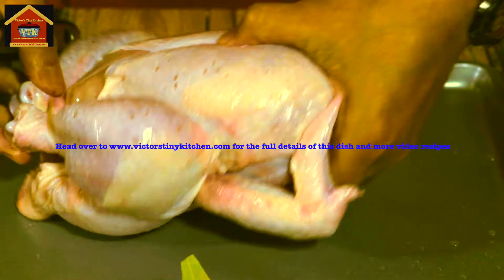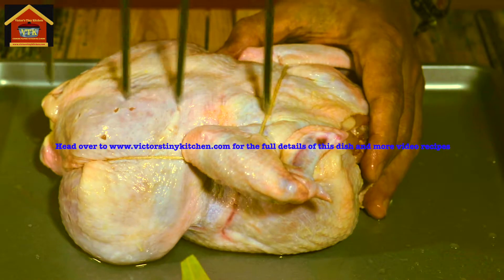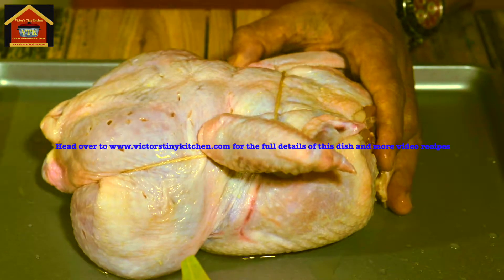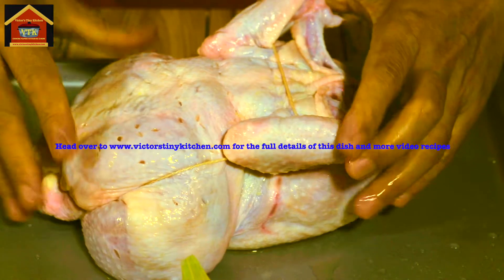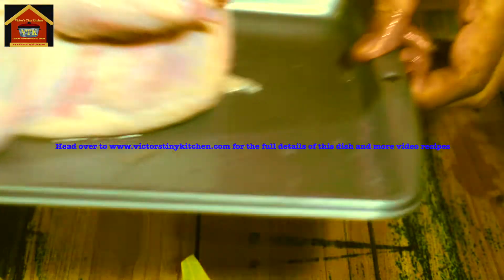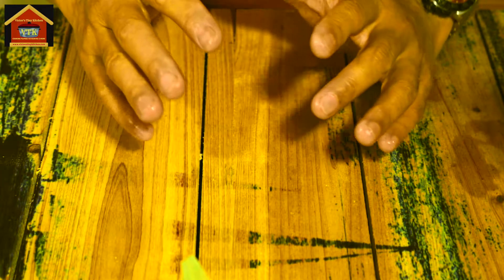I'm also going to flip this over and do the back. So this is good. Make sure to wash your hands after handling raw meats like your chicken.